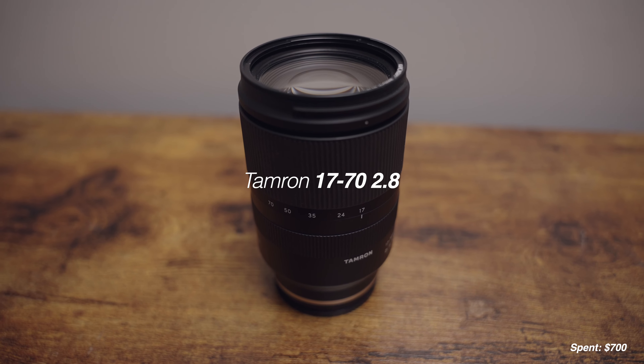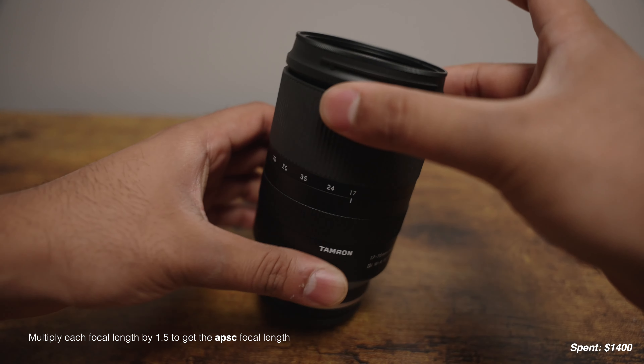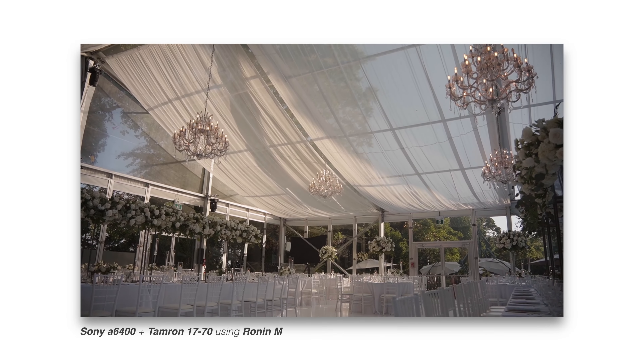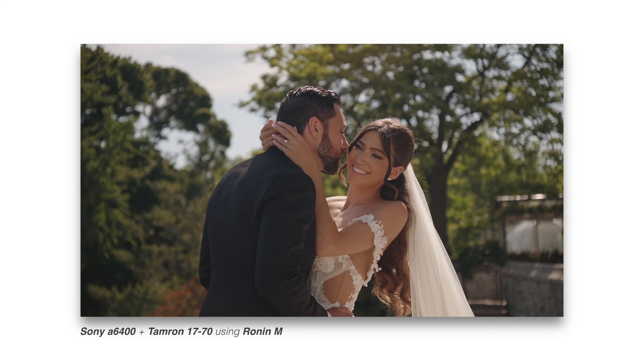The A6400 does lack internal stabilization. However, the next thing on the list will more than make up for it: the Tamron 17-70 2.8 lens. This lens is incredible and will probably keep me using APS-C cameras for years to come. You can pick one up brand new on sale for $700, which is a little pricey for an APS-C lens, but hear me out. You're actually getting 25.5mm to 105mm, which is a fantastic focal range. Equally important, it's got built-in image stabilization, or as Tamron likes to call it, vibration compensation. The A6400 does not have in-body image stabilization, which makes pairing it with this lens the perfect match.